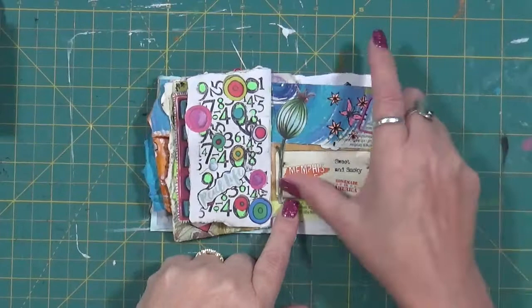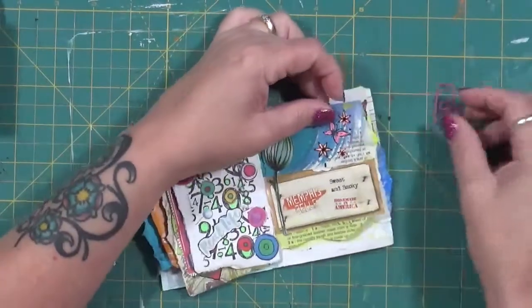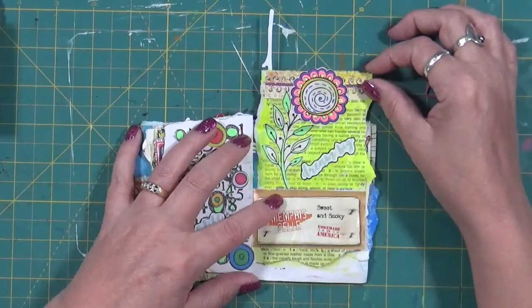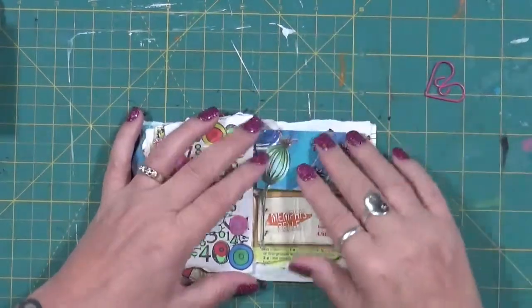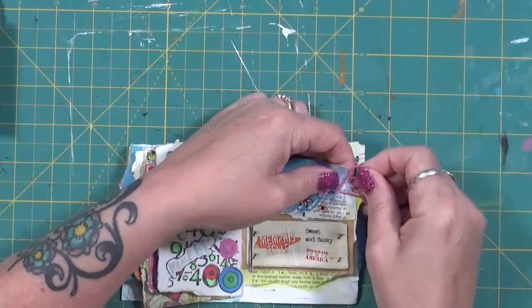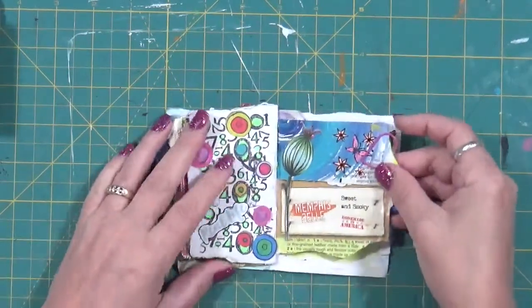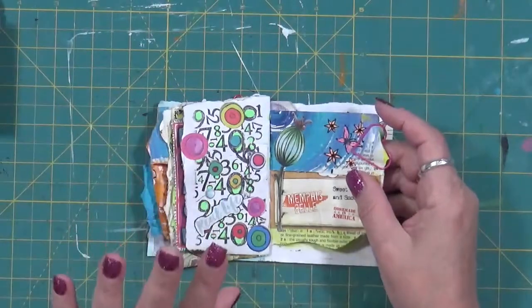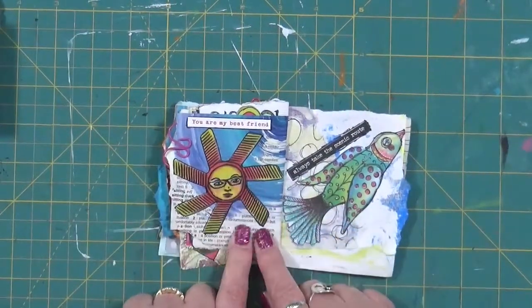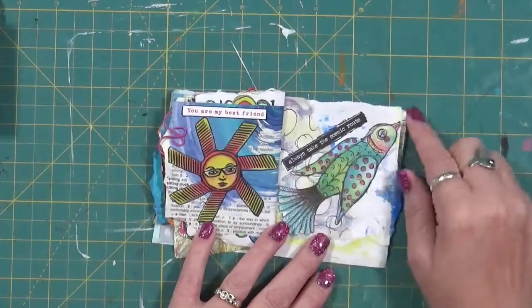This one says 'Memphis Belle.' There's actually a place here in Myrtle Beach that sells barbecue sauce — that was one of the labels. This is a flower from Art by Marlene again. I have a clip here to remind me there's something I can flip up — and that just says 'Dream Big.' I just love to play. Don't mind me, my fingers are clumsy and my words are gone but I'm having a great day — actually I am, I got some pickling cucumbers to make sweet bread and butter pickles! This came off Art by Marlene and says 'You Are My Best Friend.' Same Art by Marlene — I just got her die cut books and I'm having fun. It says 'Always Take the Scenic Route.'